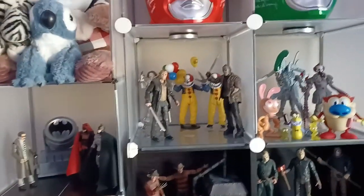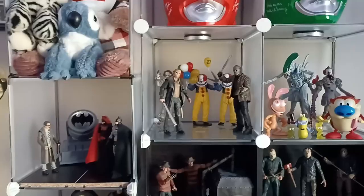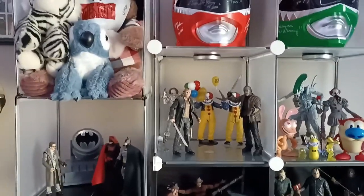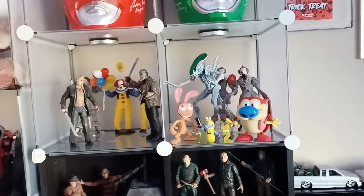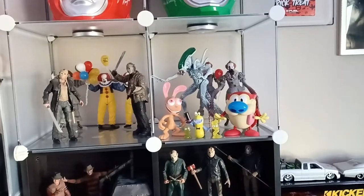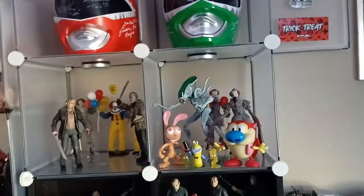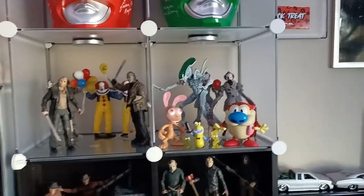We've got my other horror display here. We got my two Jason Voorhees's — 2009 remake and Freddy vs. Jason Jason. Then we got more Penny Wises — we've got the two Tim Curry ones back there and then another Bill Skarsgård back there. And then over here I kind of updated my Ren and Stimpy display. We got Ren and Stimpy up front with Muddy Mud Skipper and Stimpy's nose goblins, just smiling and hanging out — not aware of what's going on behind them. We got the Joker alien figure and a couple more Bill Skarsgård Penny Wises looking to attack Ren and Stimpy.